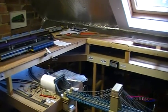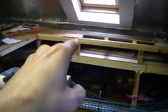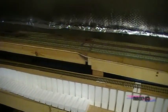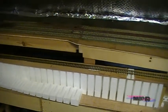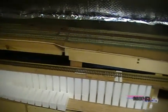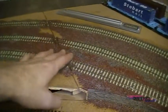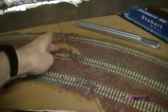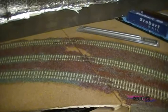For access and maintenance, that baseboard there and these two here are all removable, so I can gain access to the lower level and also to the wiring on these other sections. I've still got to get around to soldering the rails to the copper-clad sleepers on this section, and then we'll finish off the ballasting on that bit there.